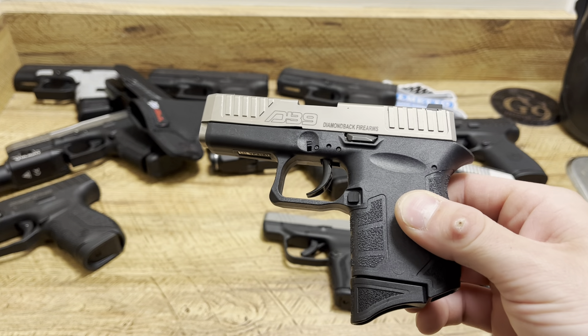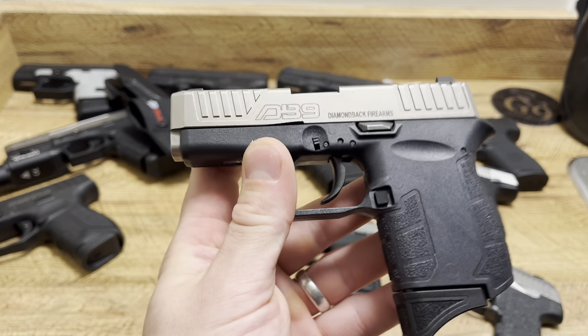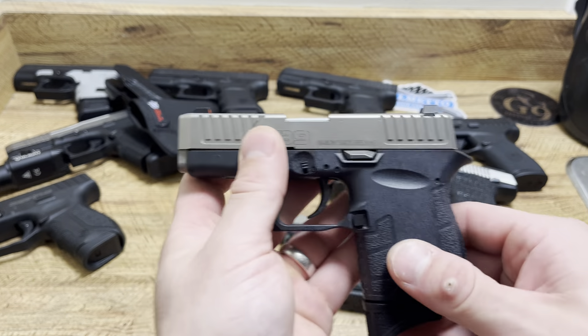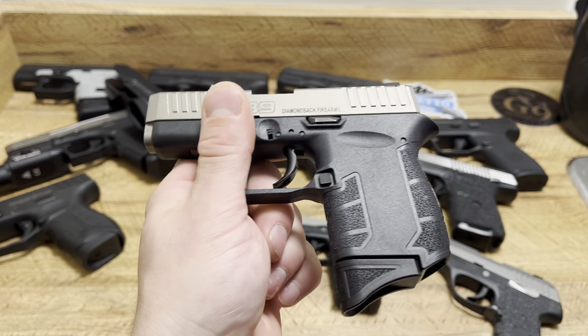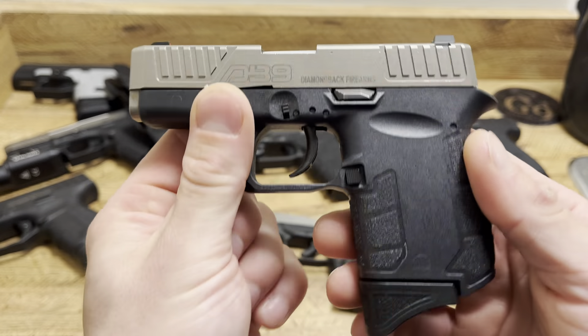That's why I prefer Extreme Defenders in 380 from Underwood — they're the way to go. The Diamondback is 9mm out of a 3.1 inch barrel, and you're not going to have an issue with penetration with 9mm in most cases. Run good defensive ammo through these and you'll be fine. The DB9 Gen 4, like I said, is 6+1.